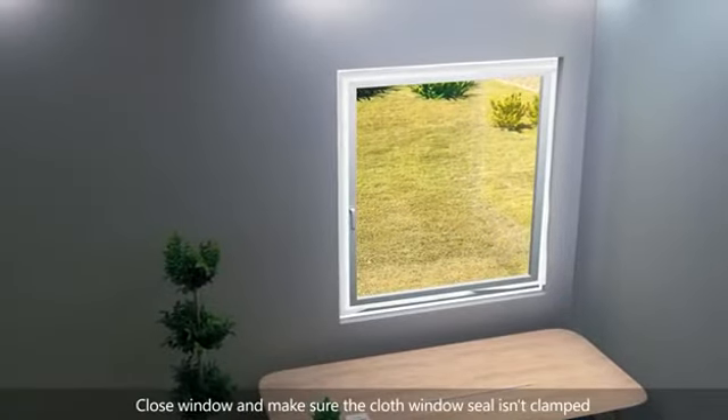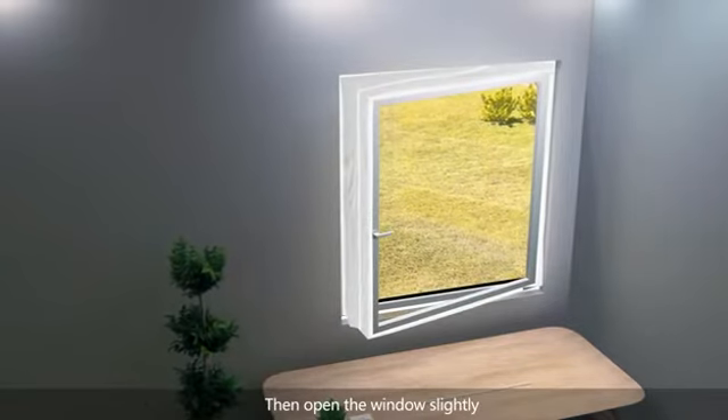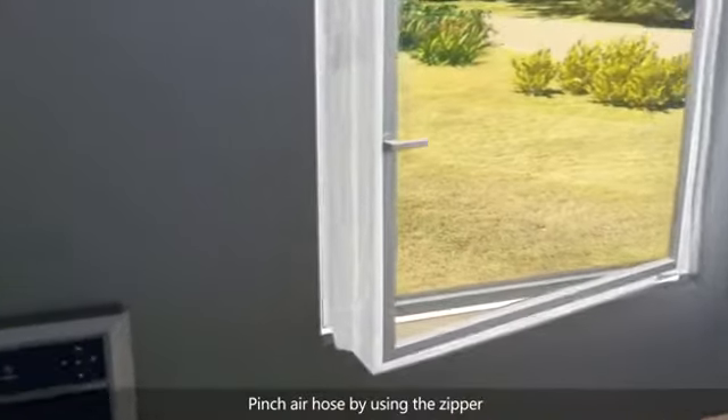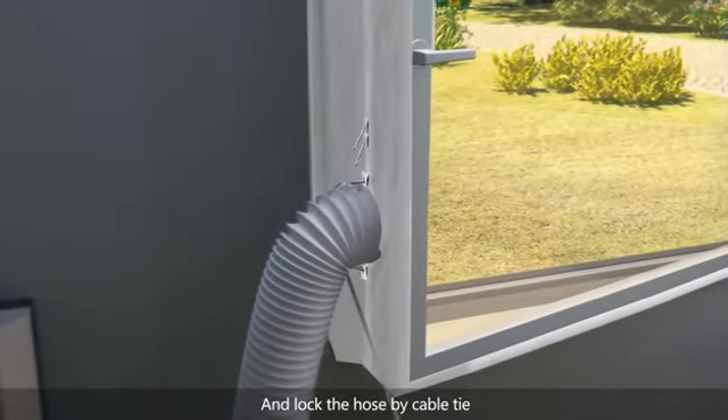Close the window and make sure the cloth window seal isn't clamped. Then open the window slightly. Pinch the air hose by using the zipper, and lock the hose with a cable tie.